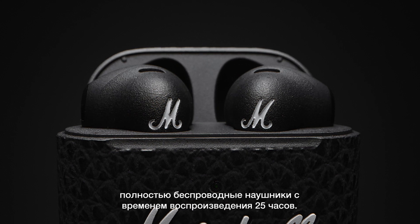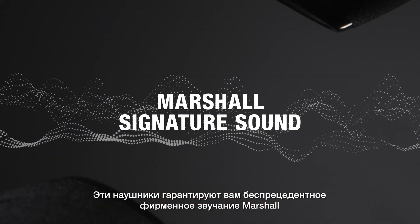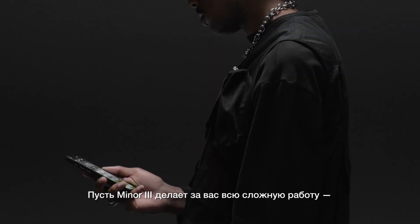Introducing Minor 3 true wireless with 25 hours of playtime. These headphones bring you unrivalled Marshall's signature sound without any extra clutter. Let Minor 3 do the heavy lifting for you.